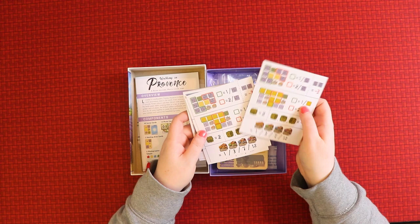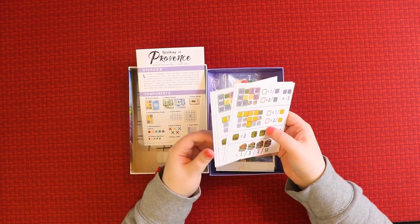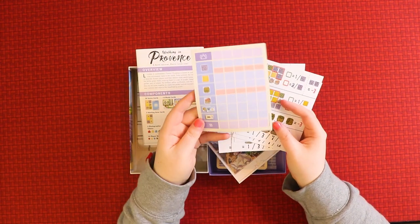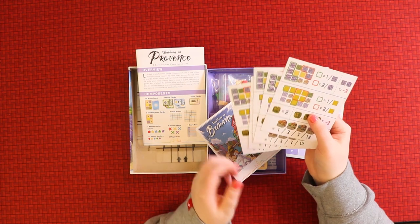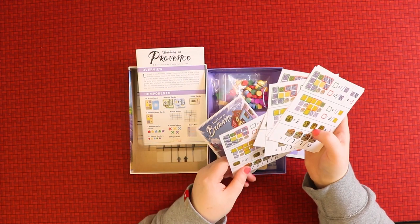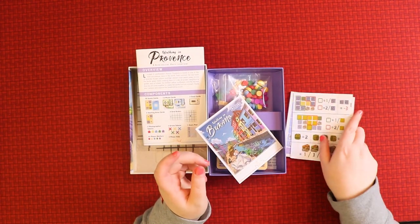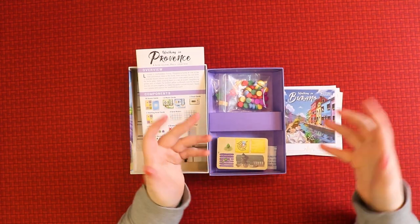Next up are some cards I wasn't sure about at first — they turned out to be scoring reminder cards, one for each player. Since you can play with up to five players, it makes sense to have individual score reminders. There's also a scoring pad to tally everything up. They also include a little advertisement for Walking in Burano, a similar type of game — fitting since it shares the 'Walking in' title.